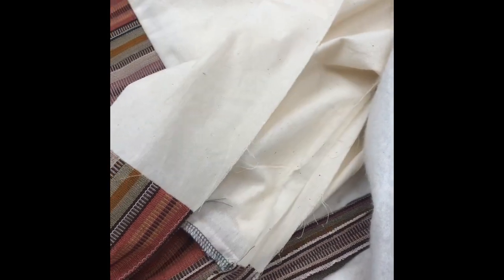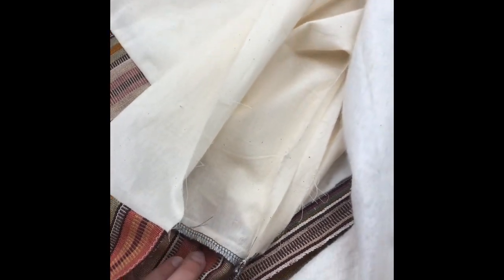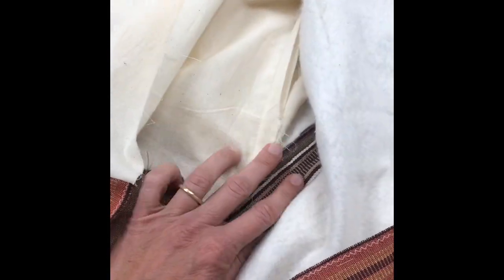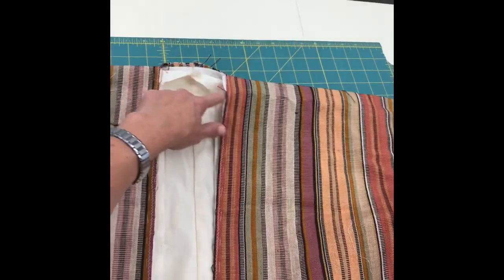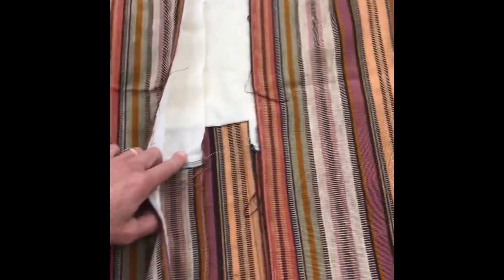The next step is to go inside where the inner side seam and the outer side seam have been pressed open, put these together, and sew the seam allowances together on the inside so the garment doesn't slip. You can do this with a running stitch — almost a small basting stitch. After hand stitching the inside seam allowances to each other, we close this back up and baste all layers together all around over the neck and back down — the batting, the lining, and the outside all together.